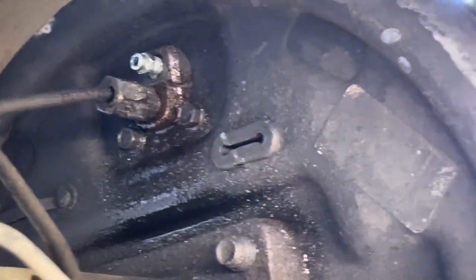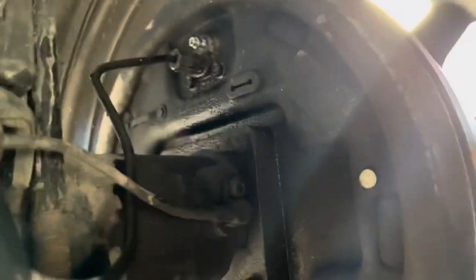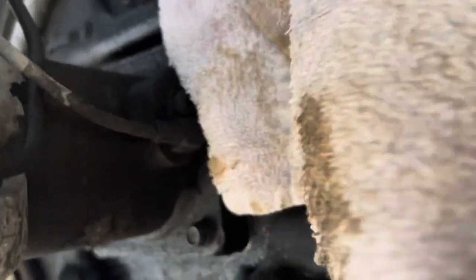Yep, that's all it was — a loose bleeder valve back here. I've seen it wet back here a while back, so I kind of thought something was up. Goes to show, once you see something's a problem, you might as well look into it before it becomes a bigger problem. Luckily it's not a super serious problem because I just tightened it.